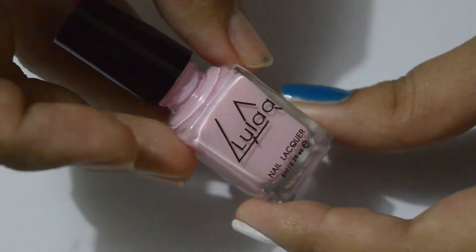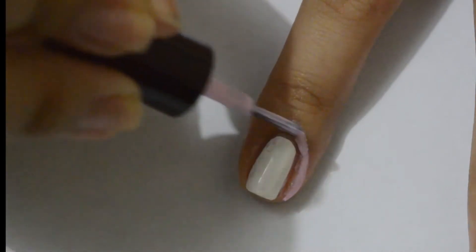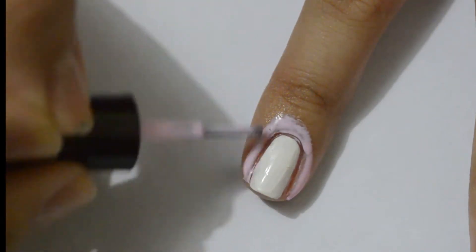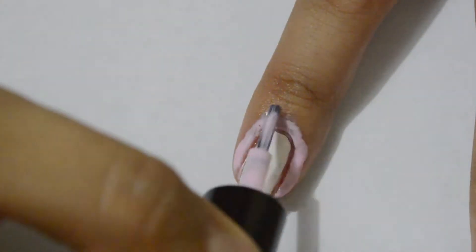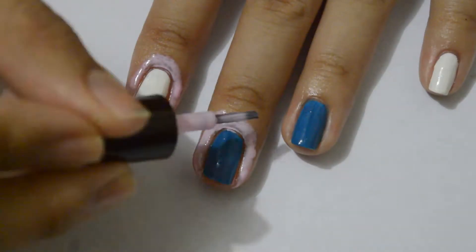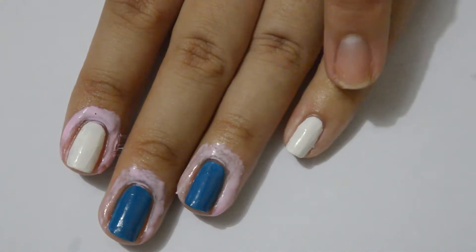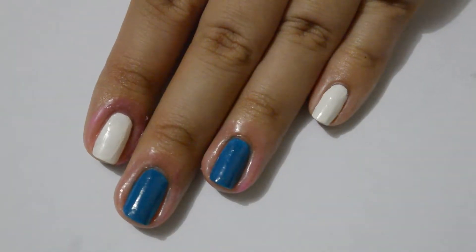I'm just going to apply this around my cuticles. I will paint a generous amount to make sure that it peels off in one piece later. Notice how I didn't apply the liquid latex on my pinky finger — just to show you how hard the cleanup can be. Give it some time to dry, about 2 minutes.